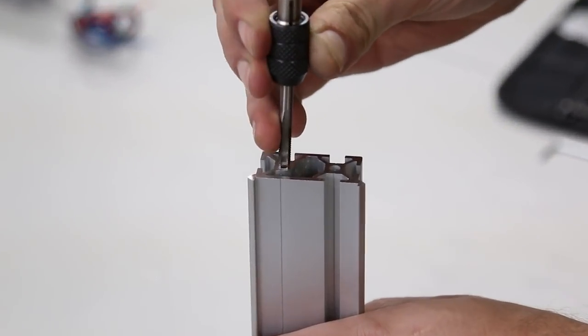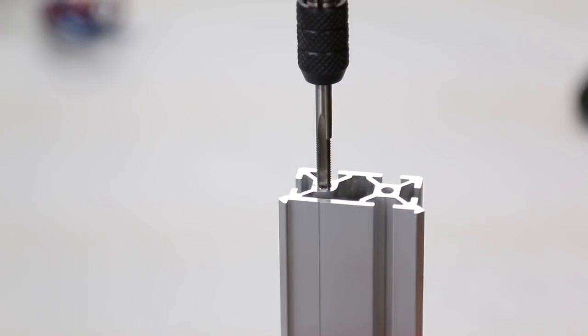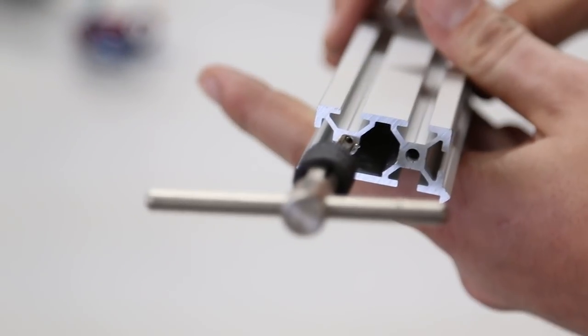You've gotten five pieces of maker slide with your Shapoko 2 Works Kit. The shortest one is the Z-axis maker slide — you only need to tap two of the four holes on this piece, and make sure those are two holes on the same side. The other four pieces you want to tap all of the holes.